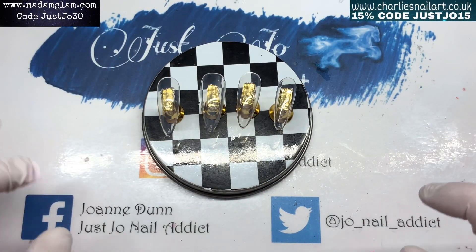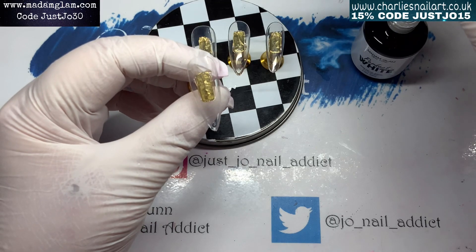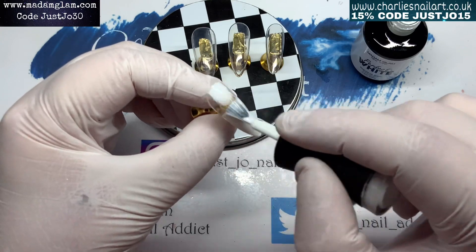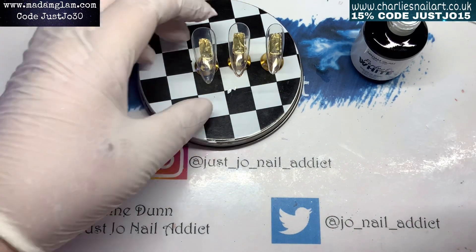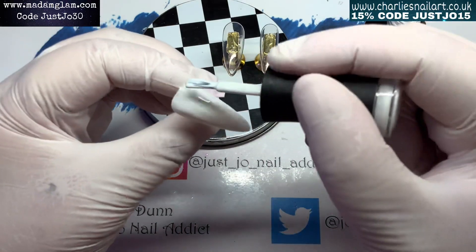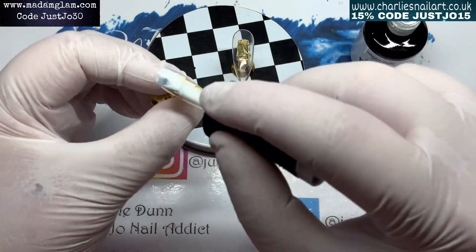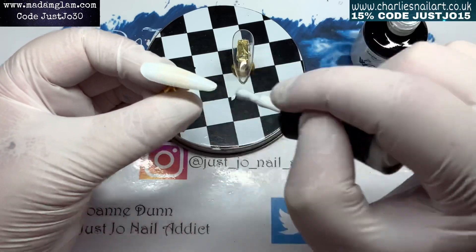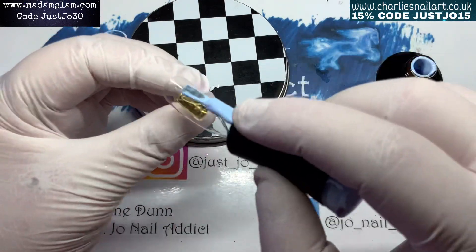Hi, welcome back to another video! We're going to do a set today which will be a collaboration, so I'm going to leave a playlist - I'd love it if you check out everybody's video. It's one of our collaborations where us ladies have got together again. We have now named ourselves, thanks to Shell, the Nutty Nail Co. Tracy Baddeley has chosen the theme for this, and it is abalone shell.